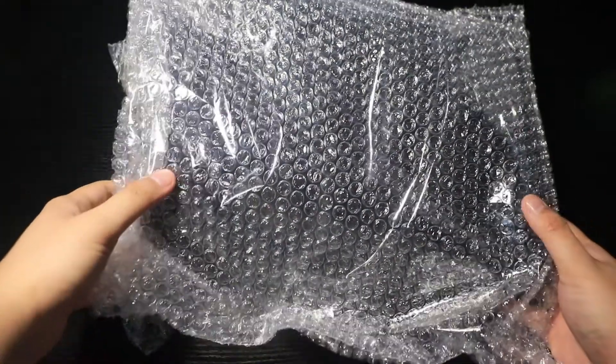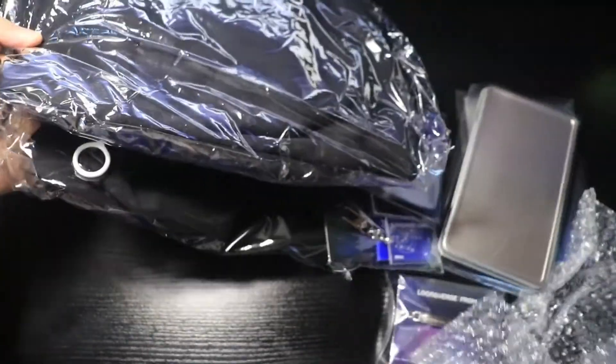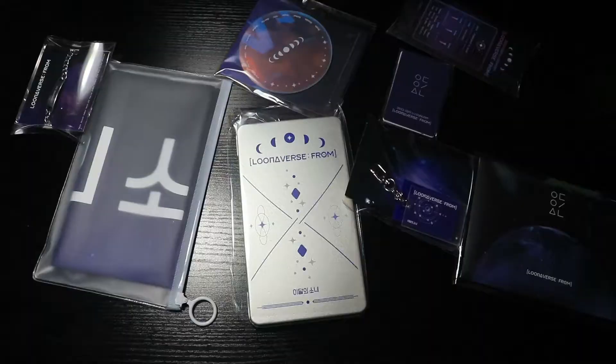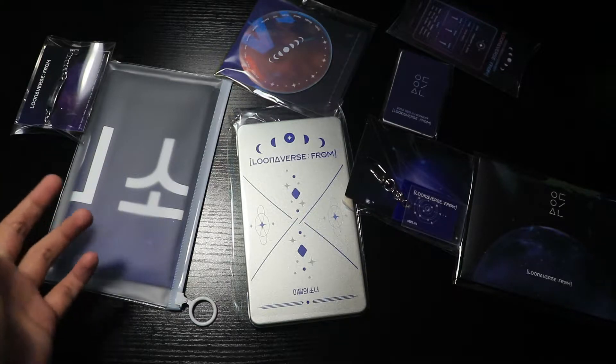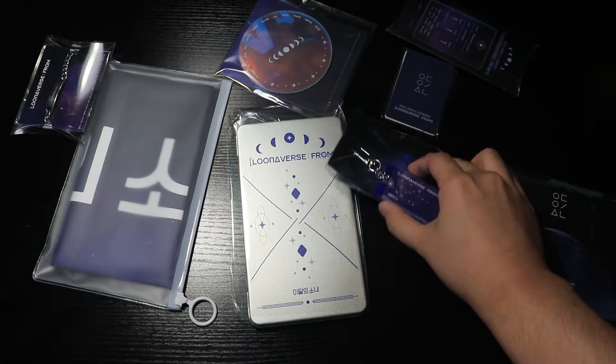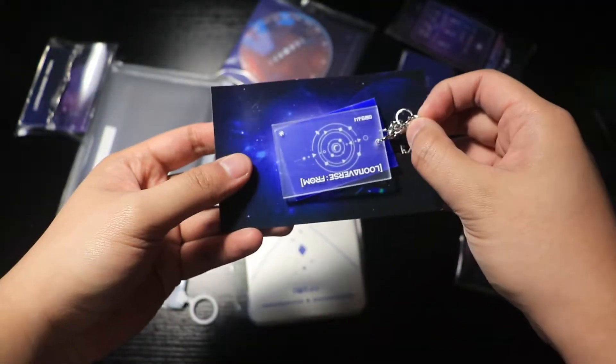A lot of bubble wrap. Look at all the goodies. This is pretty much everything from the VIP set. The only thing that's not shown on camera right now is the sweater. Let's try going through these things. Let's start off with something simple — this looks like a keychain. Do be a keychain.